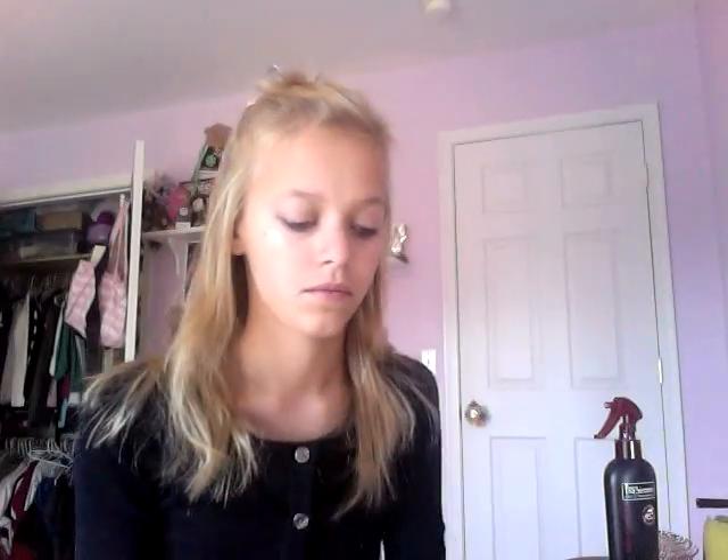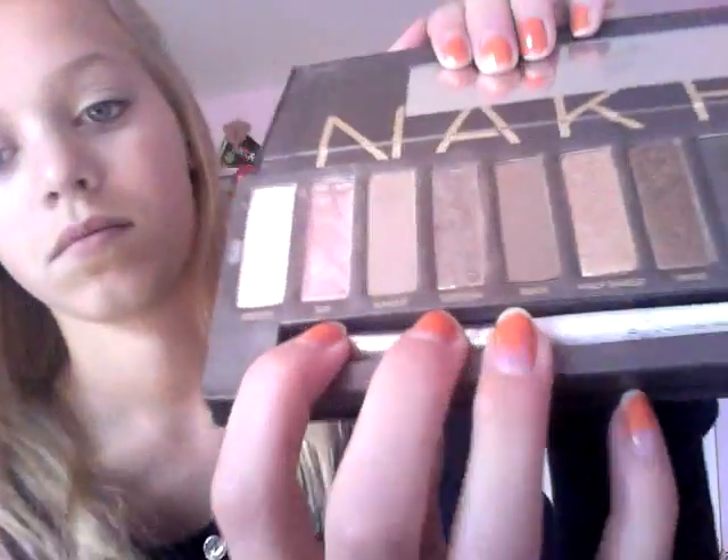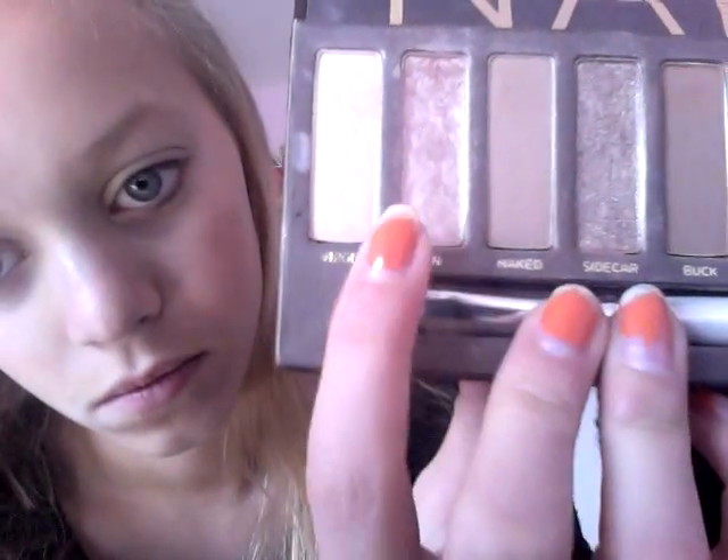Next I'm going to be taking my Bear Steady Paint from MAC and I'm going to apply that all over my lid as a base with my finger. Then I'm going to be taking my Urban Decay Naked palette with the color Sin and I'm going to apply that all over my lid.